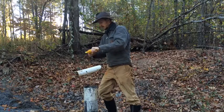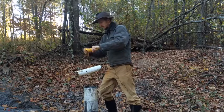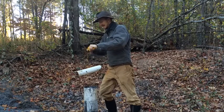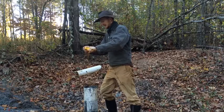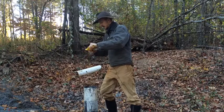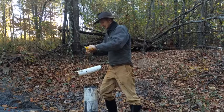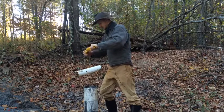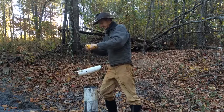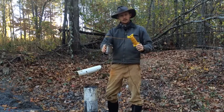Now I'm going to reel it up. You want to make sure that you have a nice strong string so that you don't accidentally drop your sample can down in your well — that would not be fun to try to retrieve. Here we go. As you can see, we have our nice water sample here.